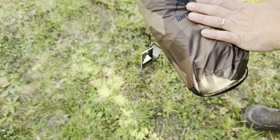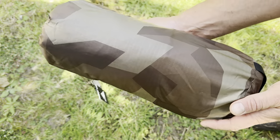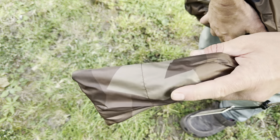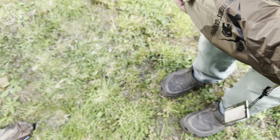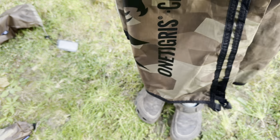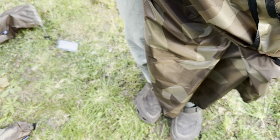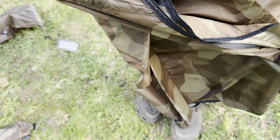So here it is — you get some idea of the Wildscape camo. There you go, so that's the camo. I think it's a nice color, it's really toned down.